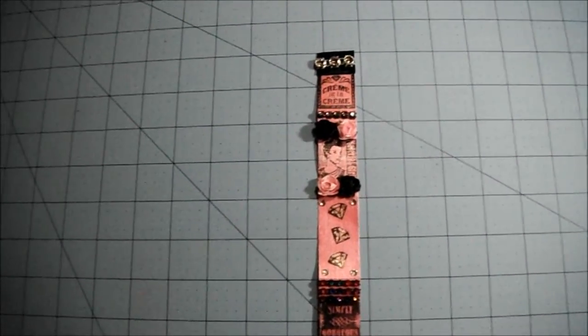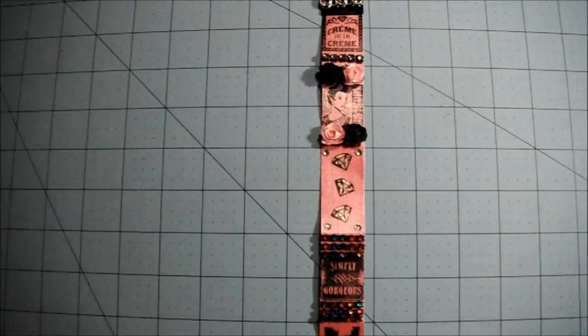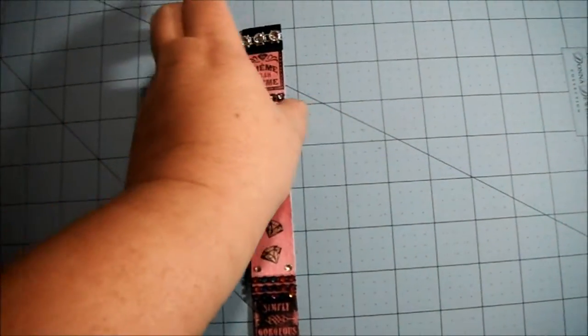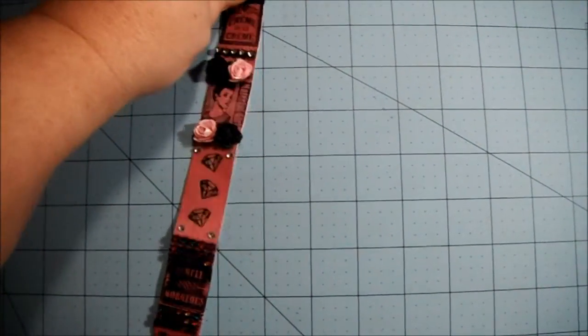Hello all my crafty friends, how are we doing today? I know I'm being a pest. I just want to share some altered tickets that I did. This is my first time doing it, so be nice.